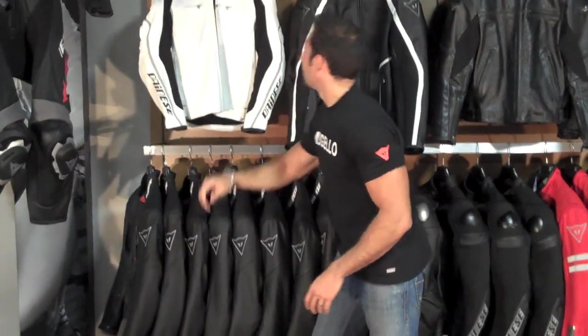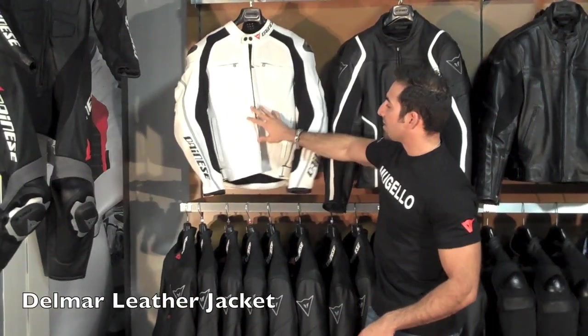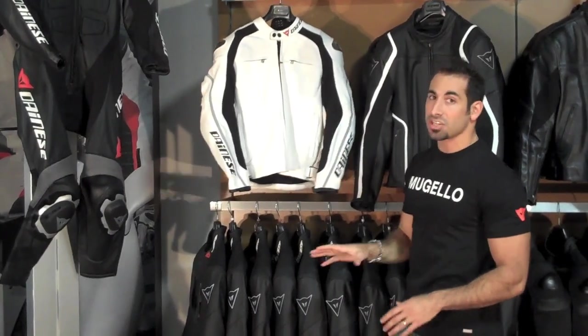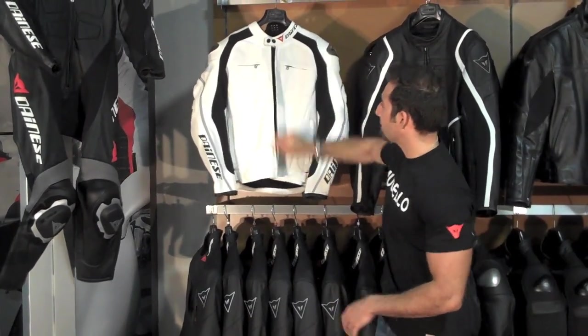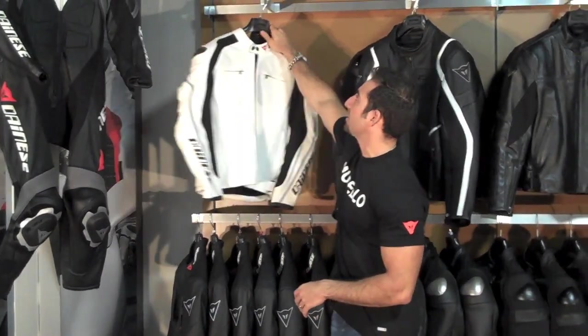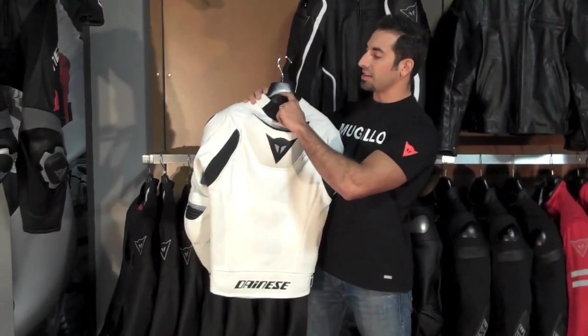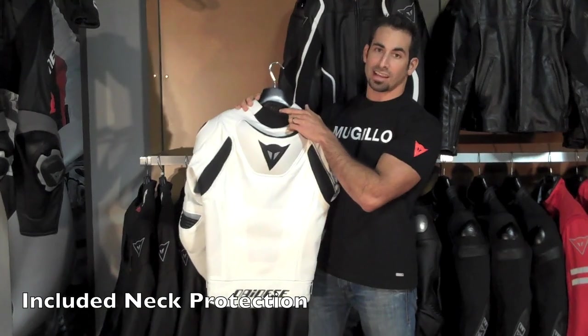Behind that I have the Delmar, which is improved for this year. It has a different perforation scheme, S1 stretch panels, and is an even higher-end jacket than the Racing. You're going to have a 3D bubble liner inside to create a microclimate within the jacket. You also have a speed hump, and this is one of the few Dainese jackets that comes with a neck protector.